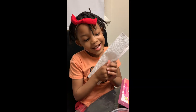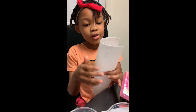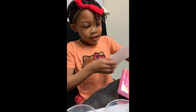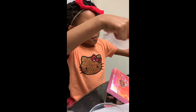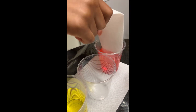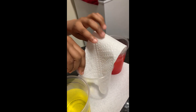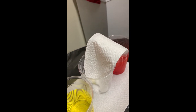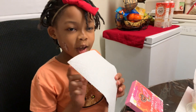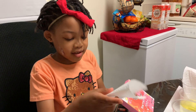Next we're going to fold a paper towel in half. And then we're going to put this in here, and then we'll put it in here. We're going to do it until all cups are good.